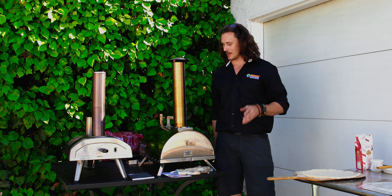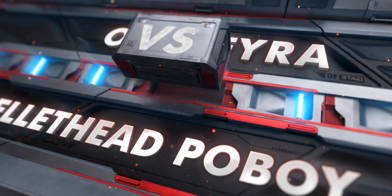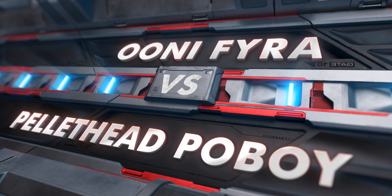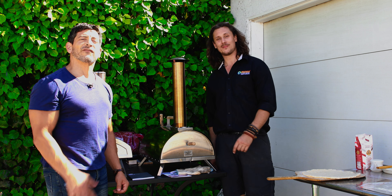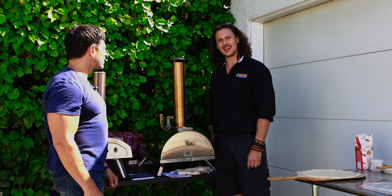In today's video, we're going to do a comparison between the Pellethead Po'boy and the Unifyra wood pellet fired pizza ovens. I've got my buddy Steve back with us again today, and we're going to see how these stack up.